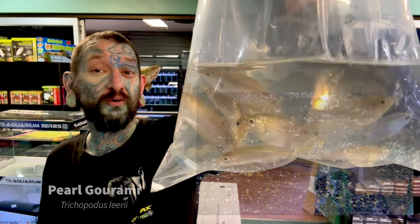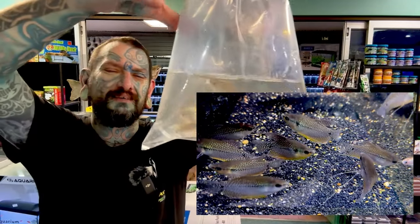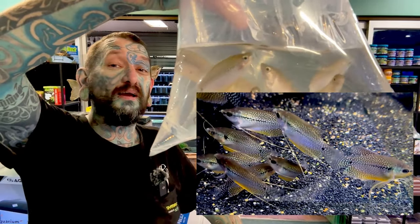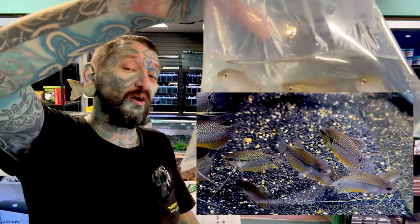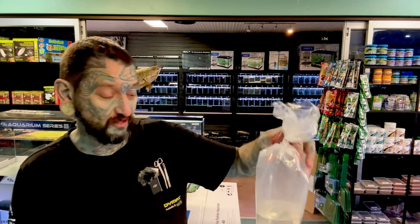More gouramis — pearl gouramis or lace gouramis. These are beautiful fish. Females, not so beautiful; boys, very beautiful. Boys will get a bright red throat and long fins — very nice. Everything that the gold gouramis do, these do. They're bubble nest builders, super peaceful, okay with small schooling fish. Not really an issue in a community tank unless you've got two males chasing each other around, or a pair decides to breed and chases everyone away from their nest.